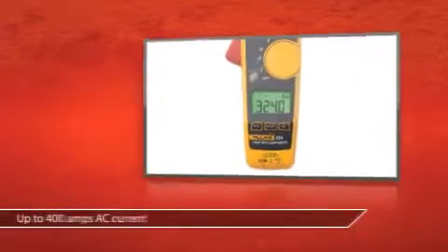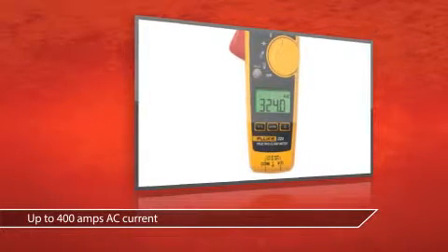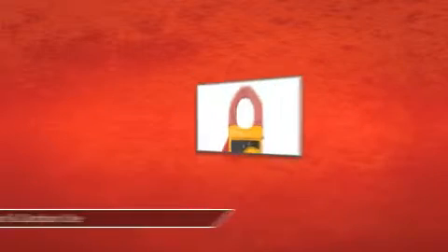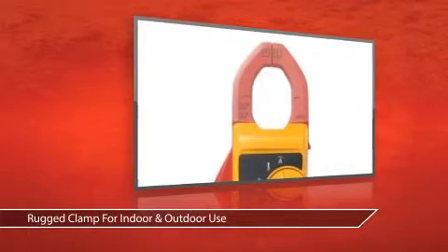This is the Fluke True RMS 324 Digital Clamp Meter from Grainger. It's designed to work with up to 400 Amps AC current, a temperature range of minus 10 to 400 degrees Celsius, perfect for any conditions. The rugged current clamp design is perfect for work indoors and out.